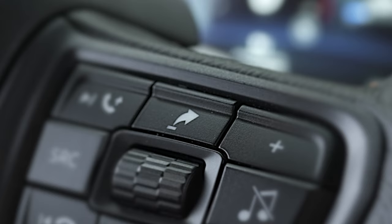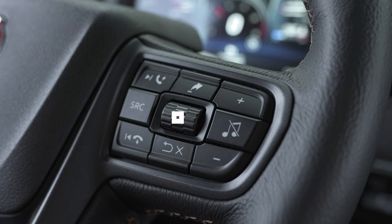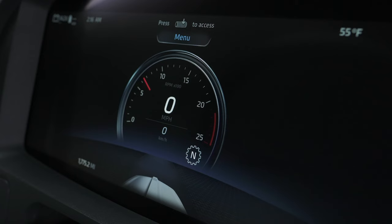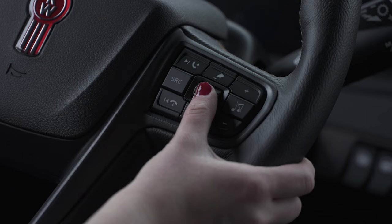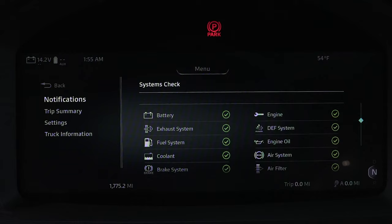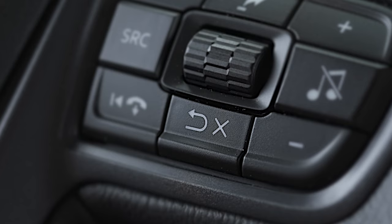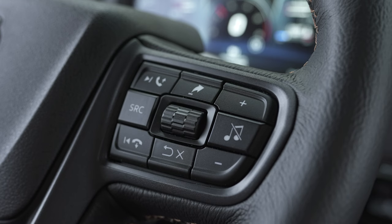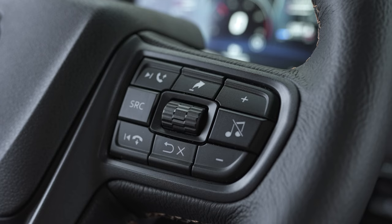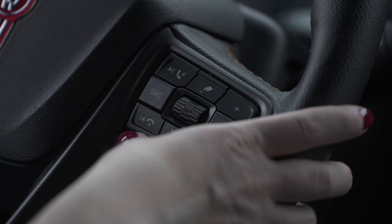Starting on the right-hand side, you have volume controls including radio mute. This is the shortcut button, which can be programmed to change the screen to favorites, change the speedometer view to add digital RPMs, or display two speedometers — it is customizable. The scroll wheel on the right-hand side navigates through the gauge views when driving by rolling the wheel up or down. If you have a pop-up message, some of them can be suppressed by pressing the wheel. You can also scroll through them if there are multiple pop-ups. When you're parked, pressing this will take you to the menu where you can navigate through notifications to see current warnings, trip summary data, configure your settings, and view software versions in the truck information. To go back, cancel, or suppress pop-ups, use this button. The last group of buttons on the right-hand side are the combination phone, next and previous track, and radio source. If you have your phone connected via Bluetooth, you can use this to accept and end calls.